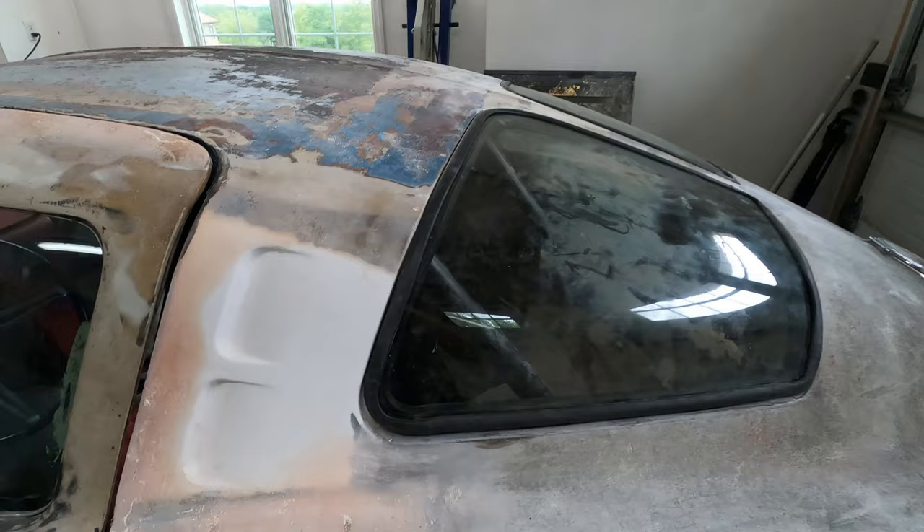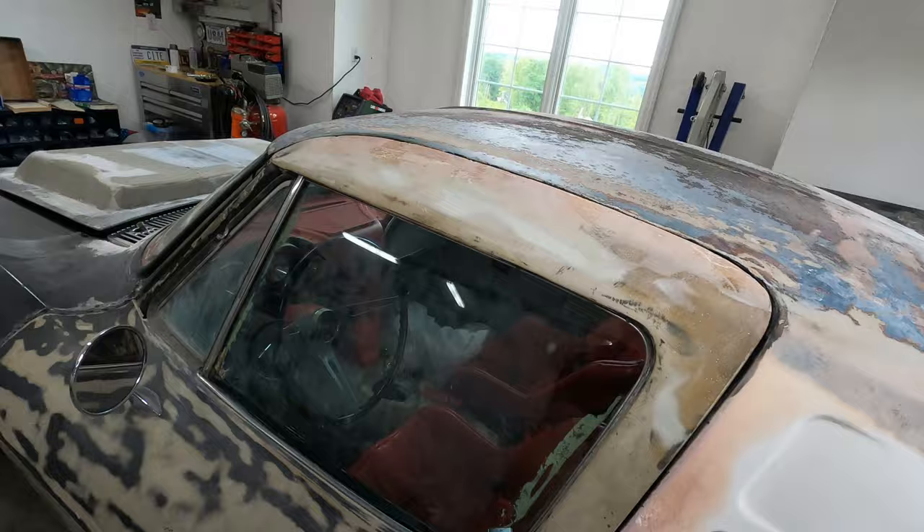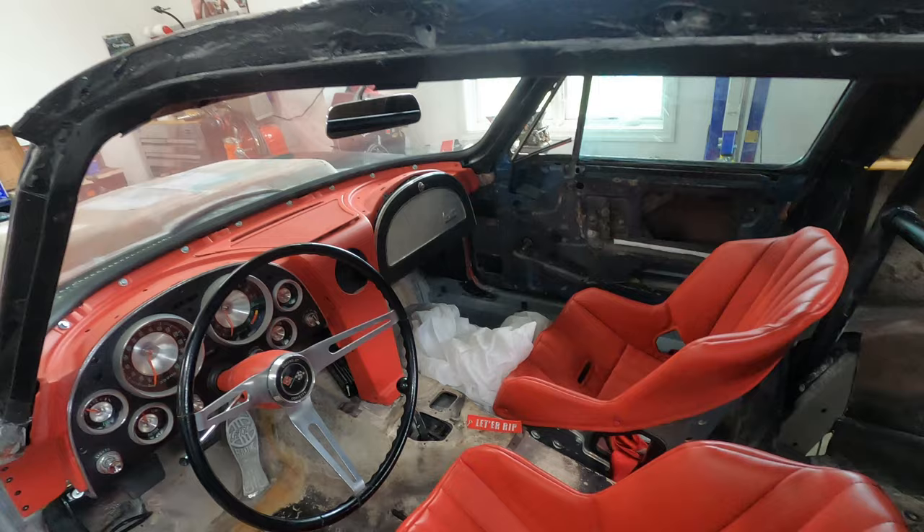I'm getting the last finishing touches done on the Misfit before Carlisle. I have the rear windows in. I fixed the driver window so that actually goes up and down now. I have the passenger side door all assembled with the glass — just need to put the vent window glass in and the vent window regulator. Everything's wrapping up inside and one of the big things I need to do is swap out the steering wheel.